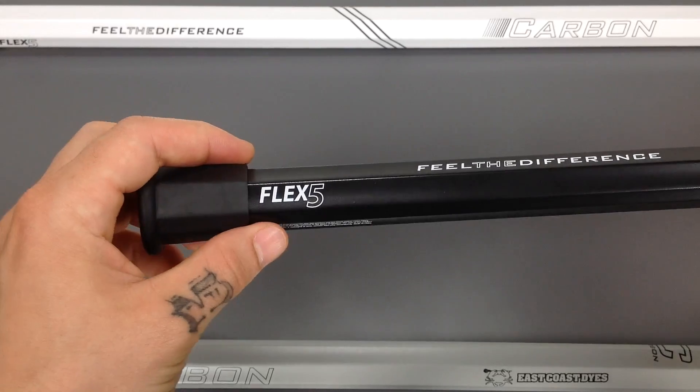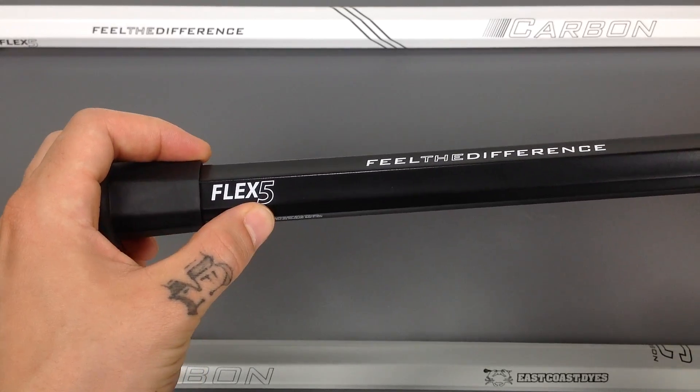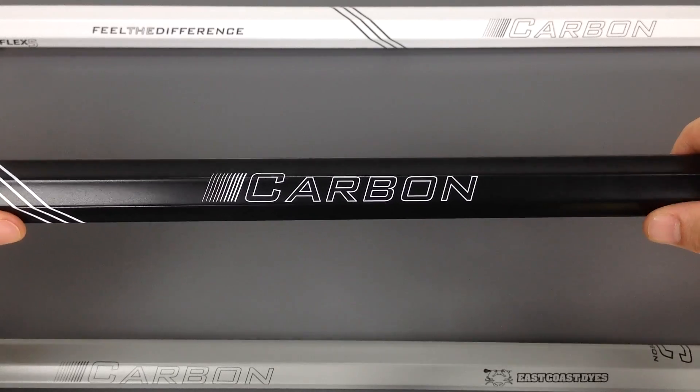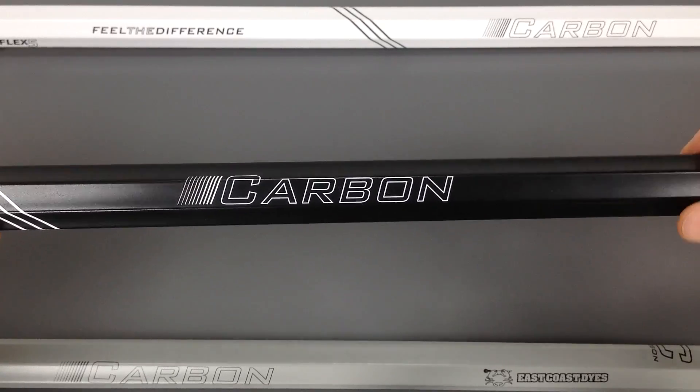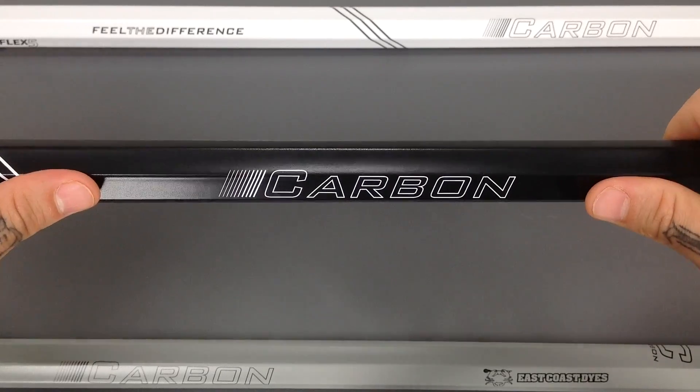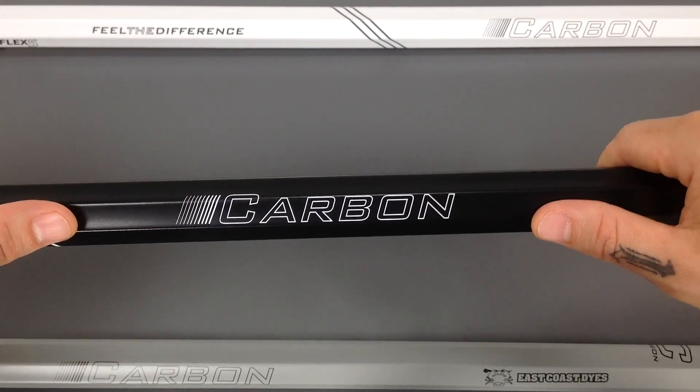When you get down towards the end cap, you notice the Flex 5. East Coast Dyes rates all of their shafts on a 10-point flex scale and they put the Carbon in as a Flex 5 so that you have a decent amount of flex while shooting and passing, which is going to increase your shot speed, the snap, and the feel of this shaft.